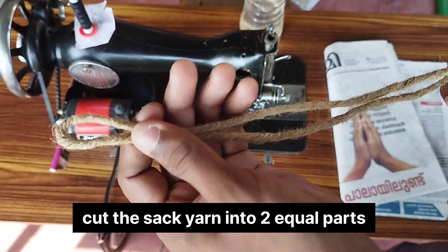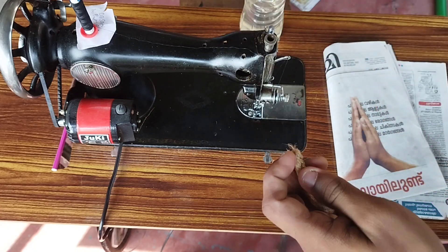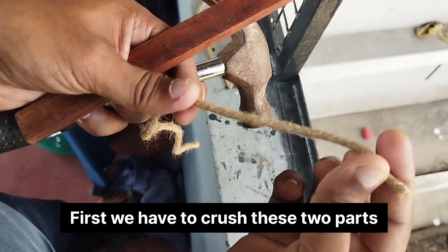I am going to put the equal part on it. I am going to put it on it.